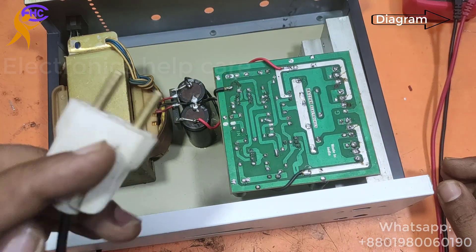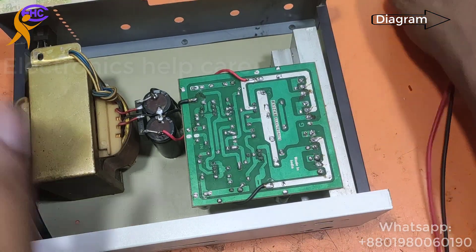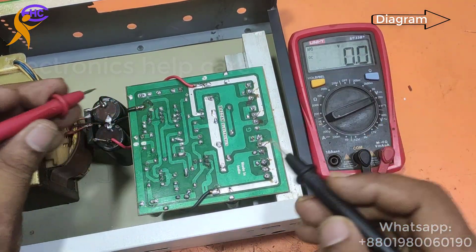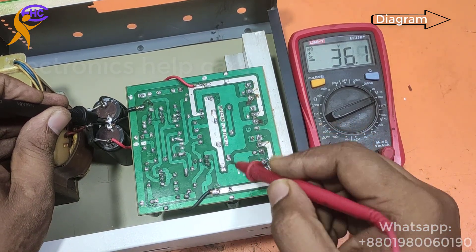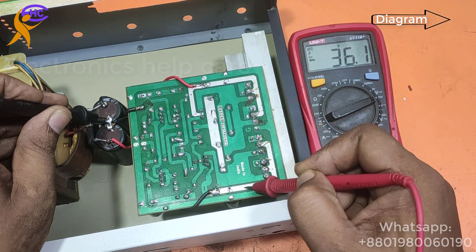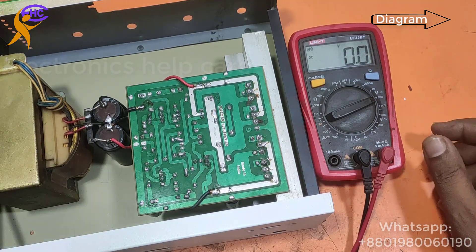Now I am going to plug in the AC 220V and check the voltage. It's working well. Checking now: ground to negative is 36 volts, ground to positive is 36 volts. That means the voltage supply is working correctly.